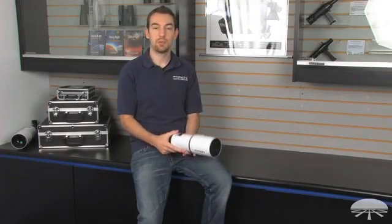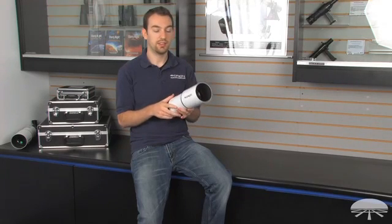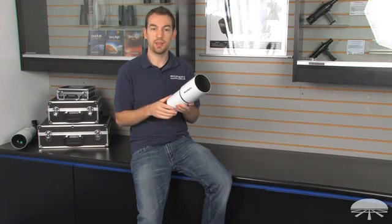Hi, I'm Eric from Orion, and we're going to take a look at the Orion Short Tube 80 optical tube assembly. This is a short focal length refractor. It has an 80 millimeter aperture and a 400 millimeter focal length.